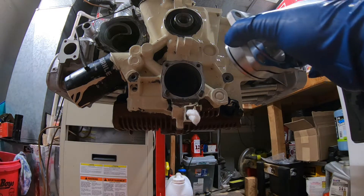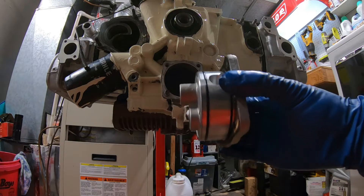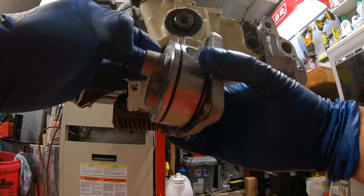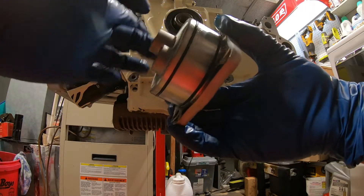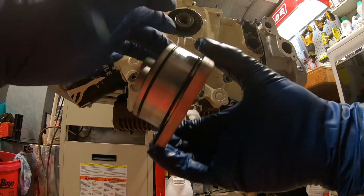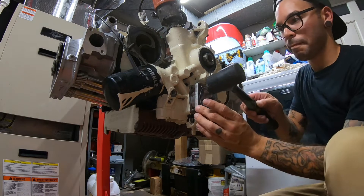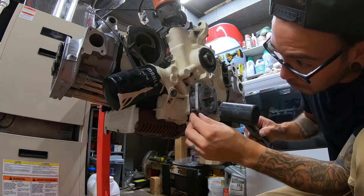Remember: drive gear goes up. We're going to throw some oil around here just to ensure no seals get cut or damaged. It was going in real smooth.